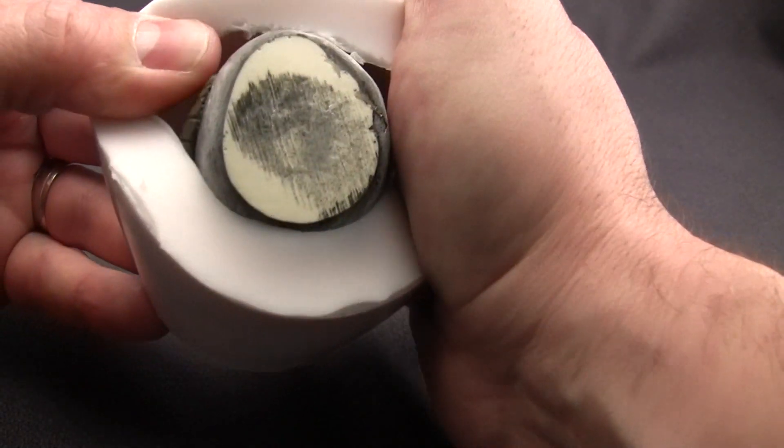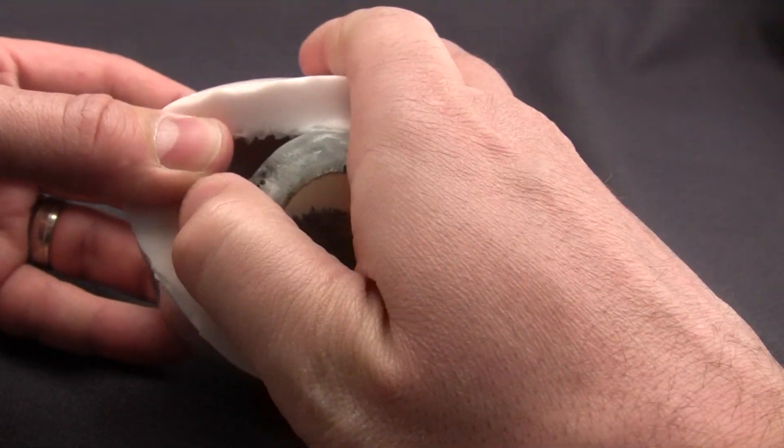Once cured overnight, simply flex the mold to remove your original. You're now ready to cast replicas.